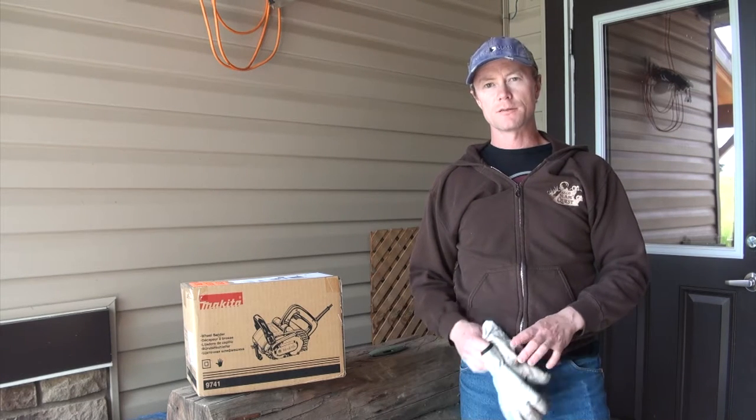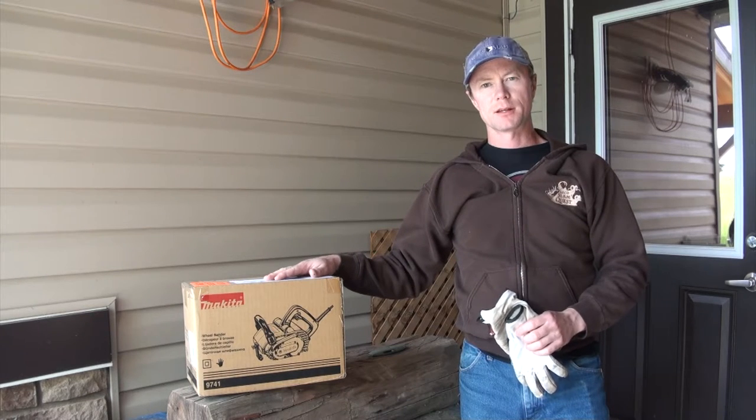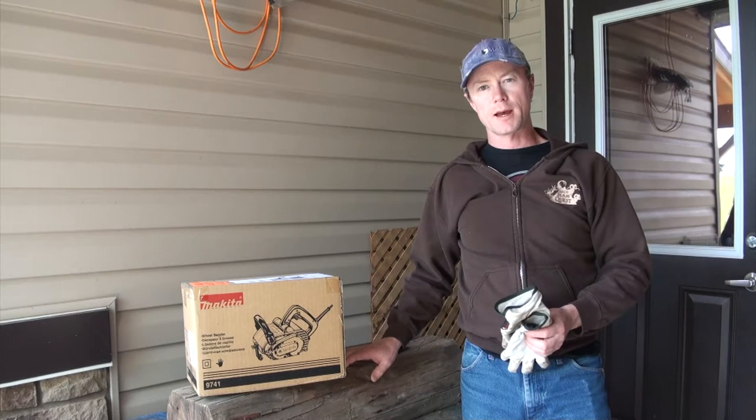Hi guys, today I'm going to be doing an unboxing of this Makita wheel sander. We've got a special project to test it out on as well — I've got some of the original logs from our Dukabor log cabin restoration project that we're going to be working on.